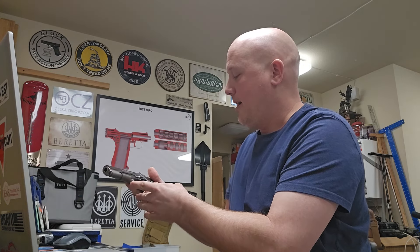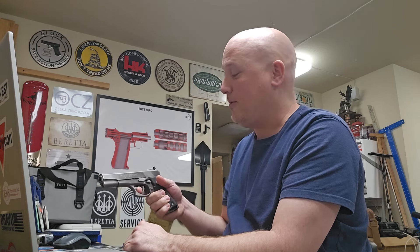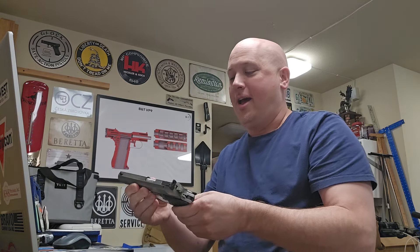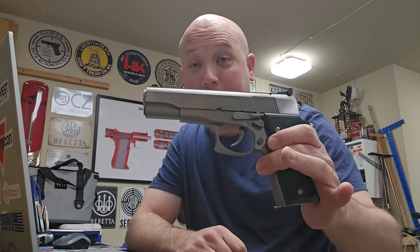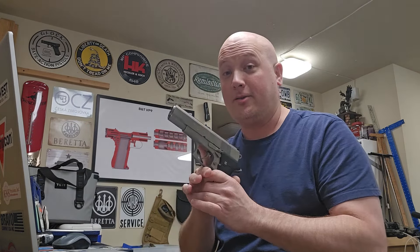It's stainless steel. I can tell you the double action pull on this is really heavy, but actually kind of smooth. And I think the single action is kind of mushy. I know that Colt discontinued these — I don't think they were that popular a pistol. Some people love them and some people hate them, so I'm really excited to get a chance to shoot this.